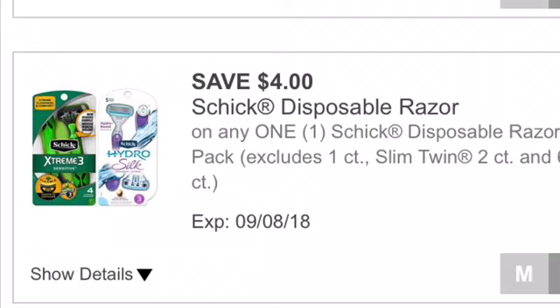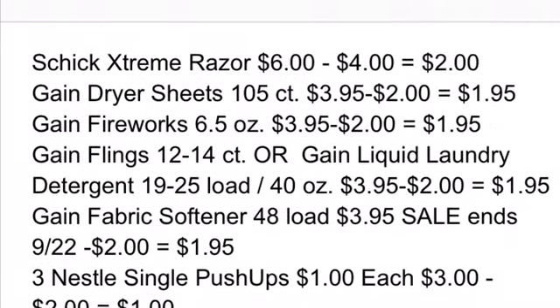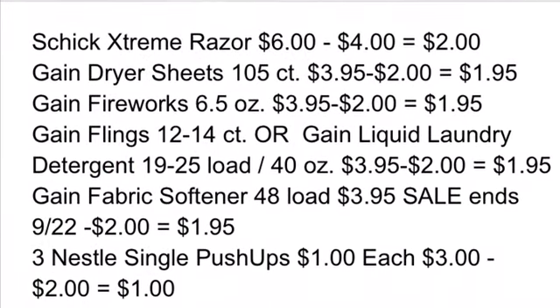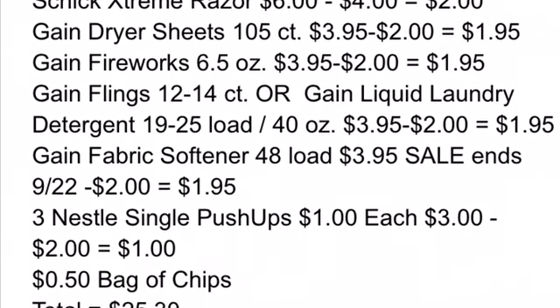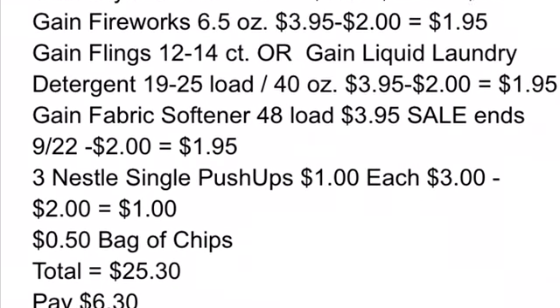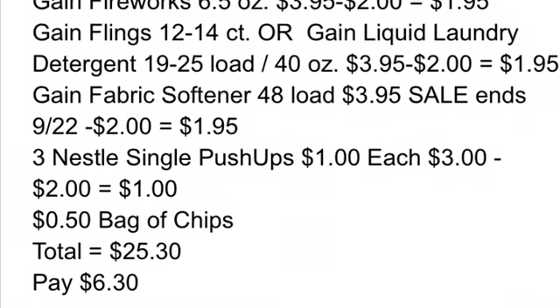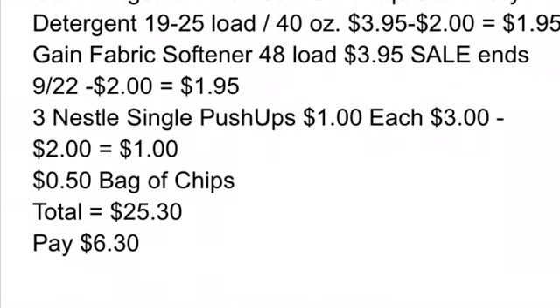The last item — I don't have a picture of it — is just a $0.50 bag of chips. All of these items combined are going to get our total to $25.30. We're using the $5.00 off $25 and all the mentioned Dollar General Digital Coupons, so you would pay $6.30 out of pocket.